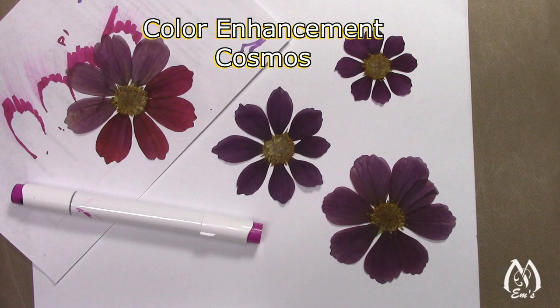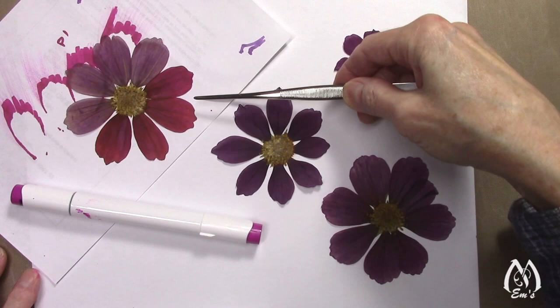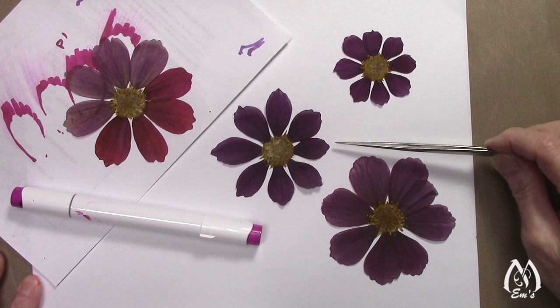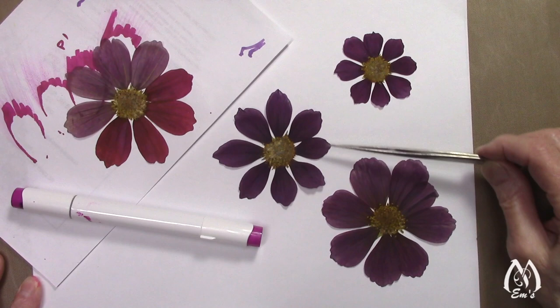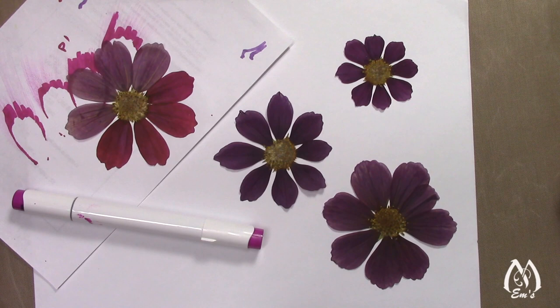Hi, this is Em, and in our marker portion of our Color Enhancement series, I have the Uhuhu alcohol markers. The one thing I'm doing today, which is why I turned the camera on, is I'm looking at cosmos. Cosmos has been one where here's how it gets once it starts to fade. One of the things about cosmos is if you use anything with wet mediums like paints or water-based markers, as soon as you lay the color down they will start to shrivel up. I haven't found anything that would stop that until I started playing around with these alcohol markers.